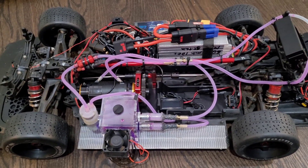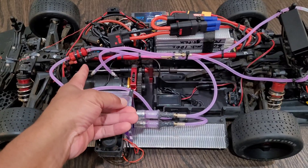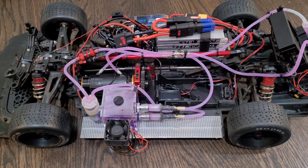After saying that out loud, I think I'm going to make a quick change and have the heated water leaving the motor cooling sleeve go to the radiator first, and then back to the cooling tank. I think that might be a little bit more efficient.